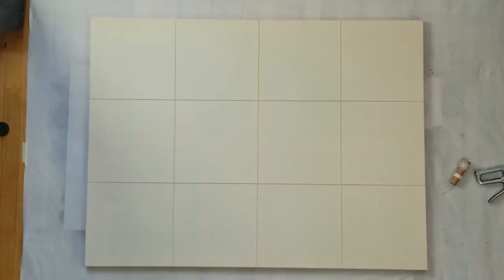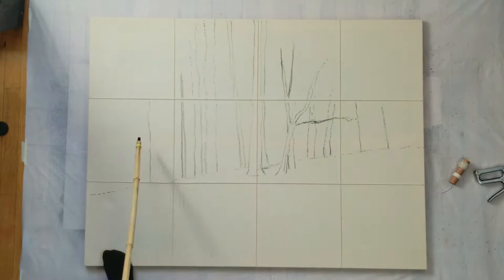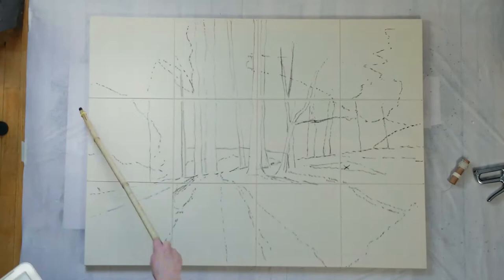Then I drew out the landscape from my reference photo with charcoal. This is called cartooning. When you cartoon you want to be careful that you are very light-handed and gentle. Pushing too hard will make it harder to fix drawing mistakes and can muddy your paint. Plus it is just a waste of charcoal.